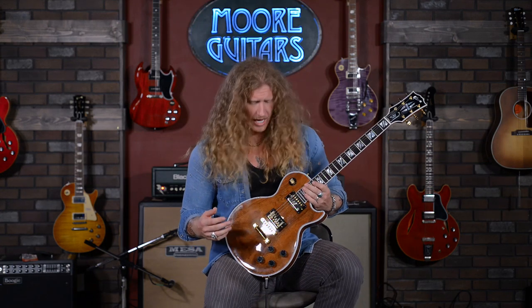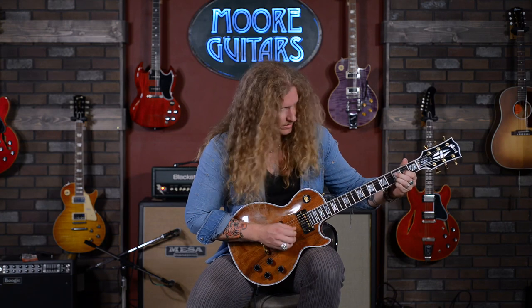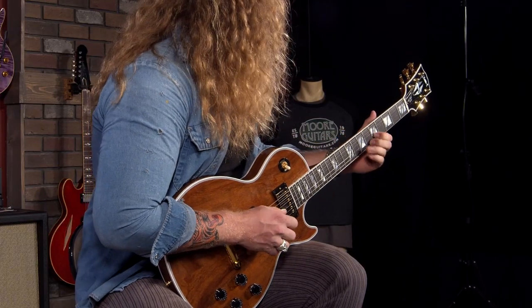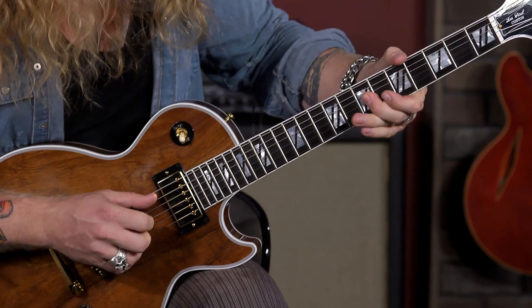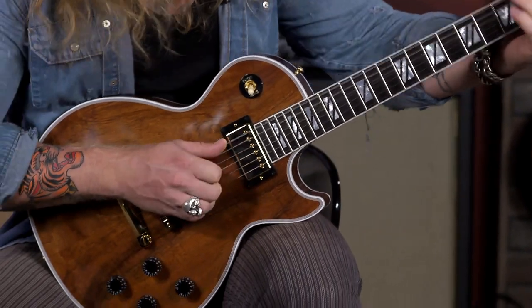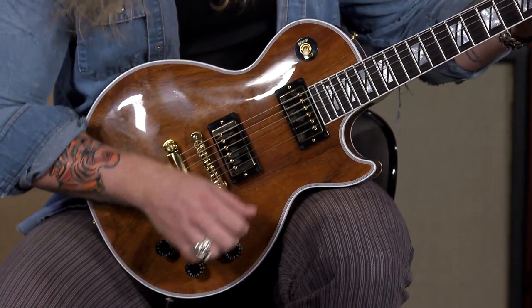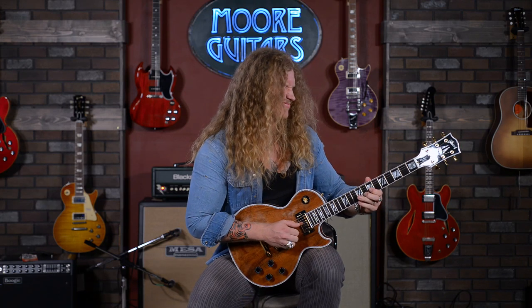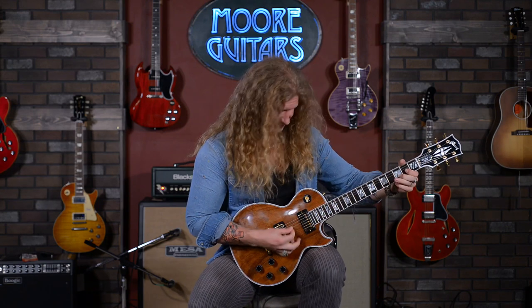Let's walk through some of the tones and feel how this bridge pickup feels. Volume at six. [plays] Bringing that volume up to ten. [plays] Really punchy, it feels really, really commanding. And as I pick, it's almost like the notes are shooting out, truly. Especially at volume ten with this humbucker.